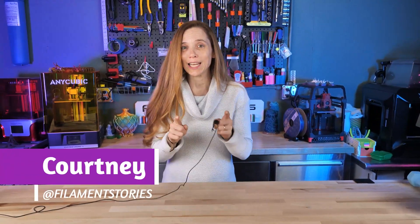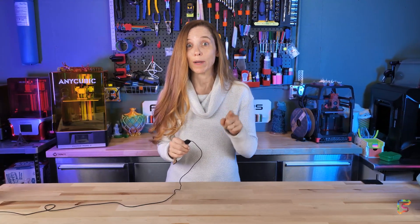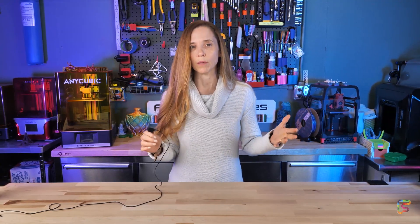I'm Courtney with Filament Stories and today we're going to talk about a practical print. I was watching one of Vision Miner's recent videos and if you haven't subscribed to them, go check them out because they have great videos and all kinds of really interesting filament.